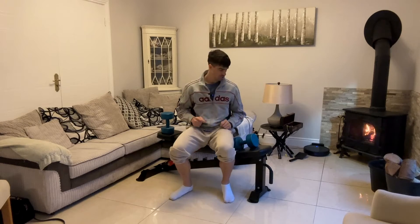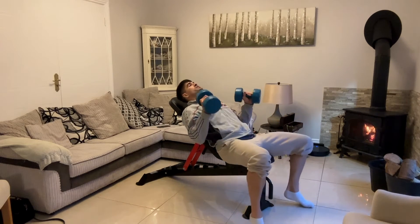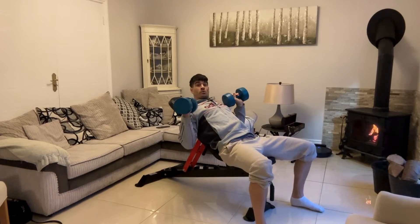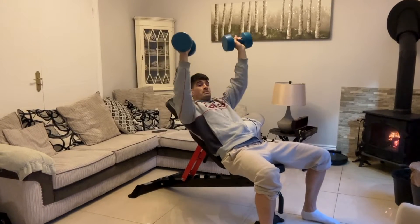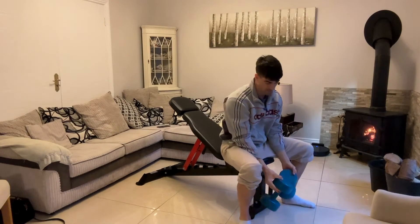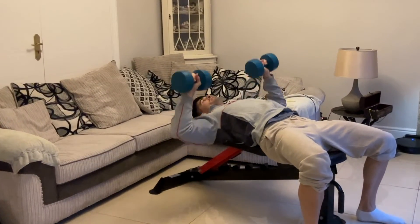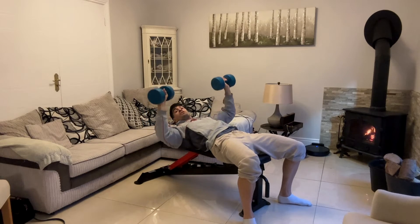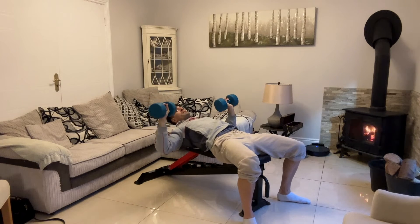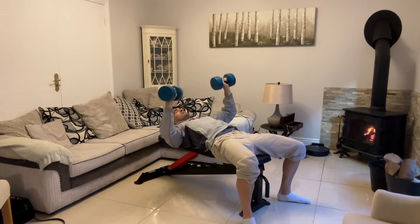Naturally when we do the incline bench, our elbows come down a bit more instead of being right up and out, and that's actually going to cause a bit more comfort in the chest. That's why a lot of people say they don't get much pain doing the incline but they do with flat. With the flat bench, the natural position we come into has the elbows up higher, and as mentioned, that's what causes more pain in the shoulders — less room for movement, catching in the shoulder, impingement.